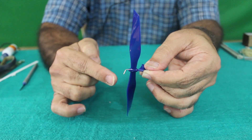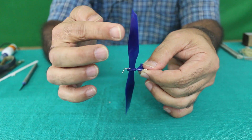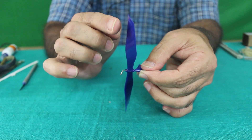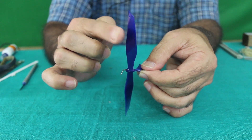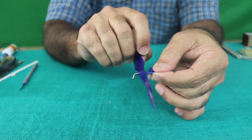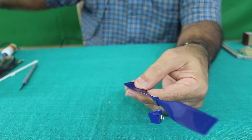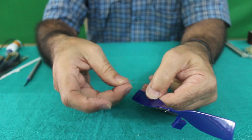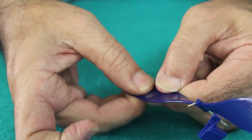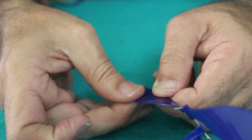Most of the time propellers come imbalanced. You have to balance it for a perfect flight. You have to add the weight of cello tape on the outer side of the lighter blade. A few pieces of cello tape will be applied here until the blade remains horizontal when it stops. Take the piece of cello tape and apply it onto the propeller, pressing it very hard so that it merges completely with the surface.